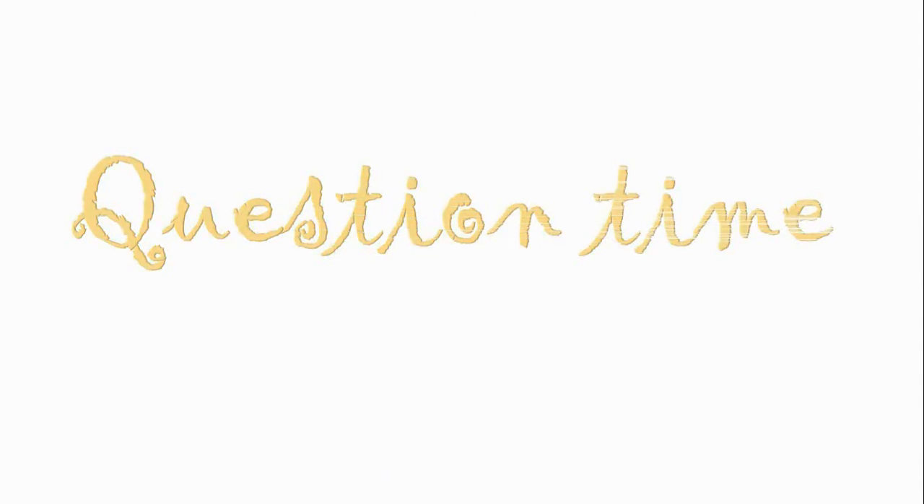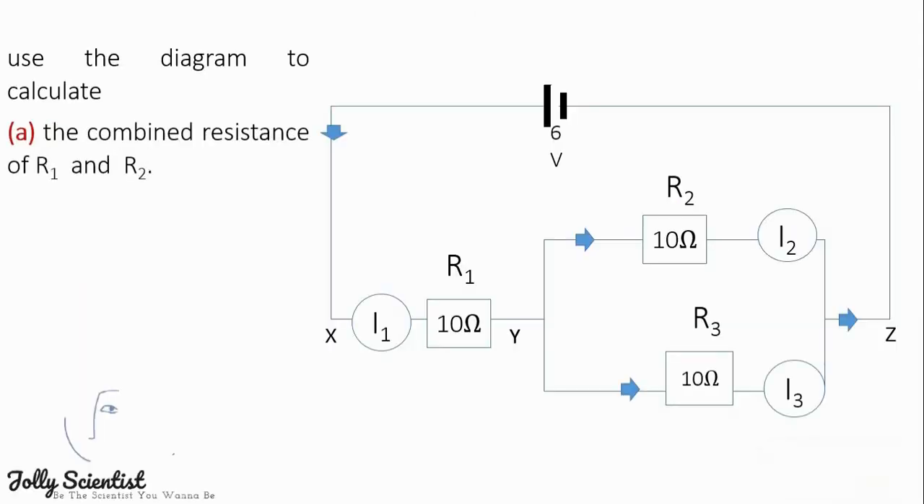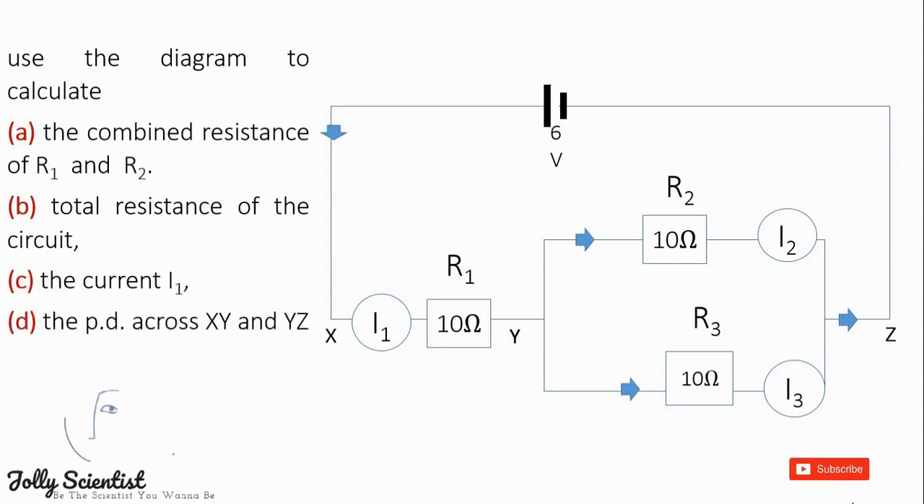Question time. Use the diagram to calculate: A, the combined resistance R1 and R2; B, the total resistance of the circuit; C, the current I1; D, the potential difference across XY and YZ; and E, the currents I2 and I3.